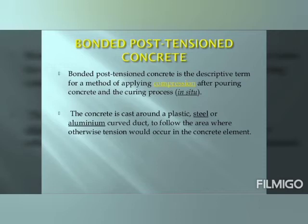Bonded post-tensioned concrete is the descriptive term for a method of applying compression after pouring concrete and the curing process. The concrete is cast around a plastic, steel, or aluminium curved duct to follow the area where otherwise tension would occur in the concrete element.